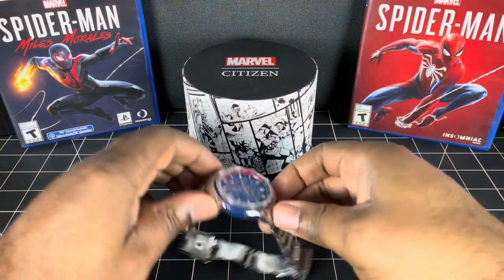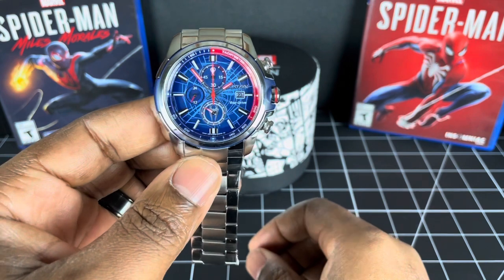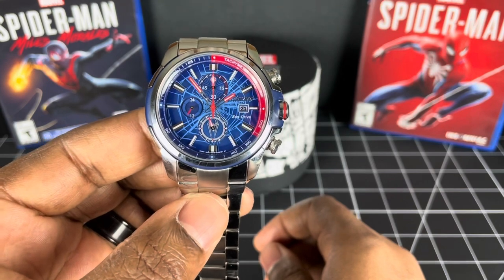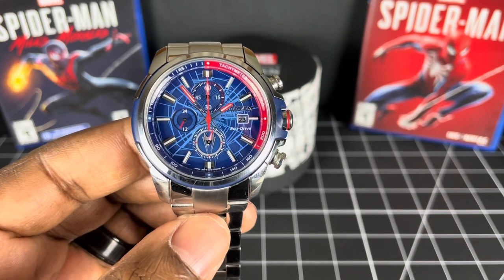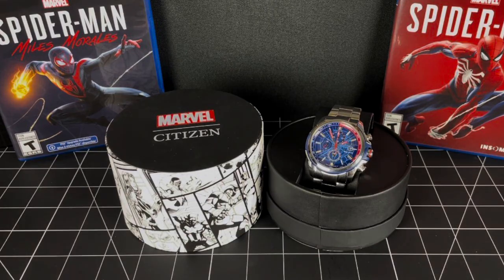So guys, a nice quick review of this lovely Spider-Man-themed EcoDrive Citizen chronograph. As I always say, wear all of your watches in the very best of health. Until next time, take care. Bye-bye.